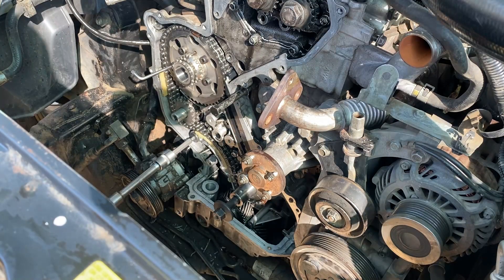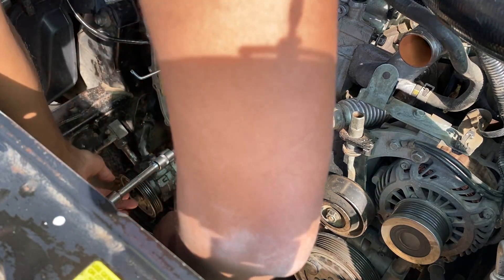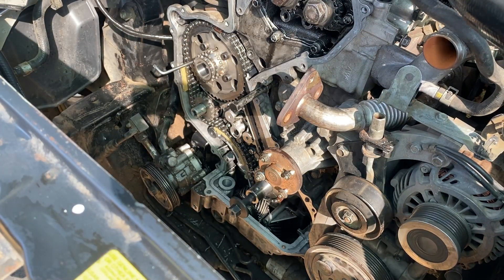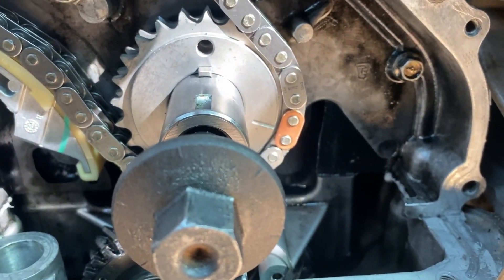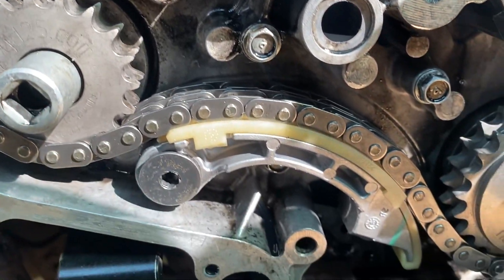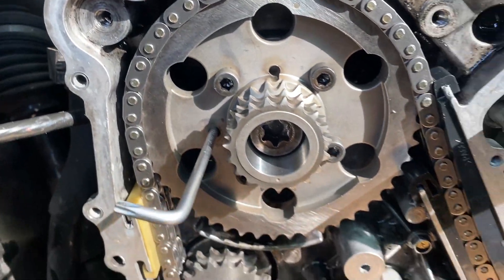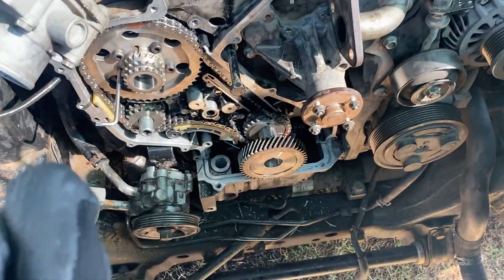The bolt on the tensioner requires 23.6 Newton meters of torque. As you can see, it's tight. Looking closely at what we have done: you can see the timing mark, the two guides, the other guide, the sprocket, and all the bolts are tightened up.